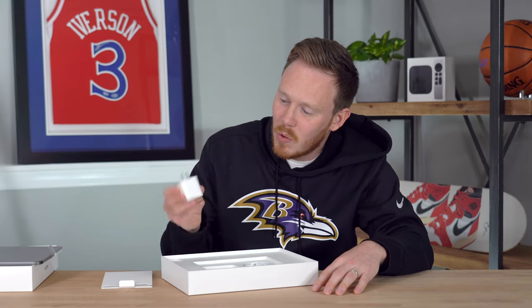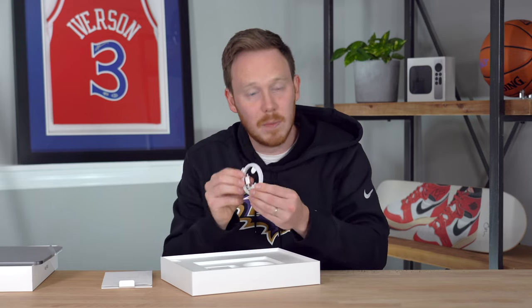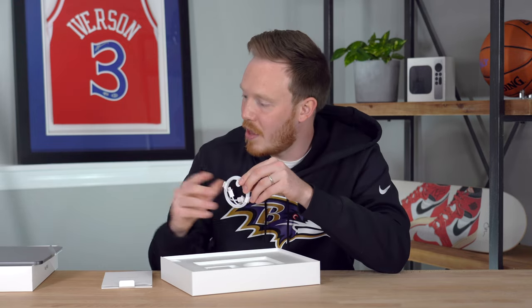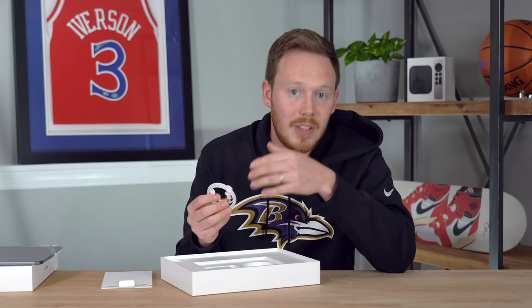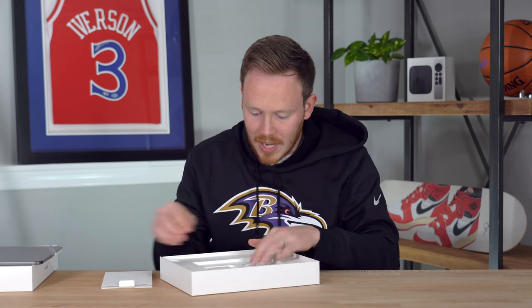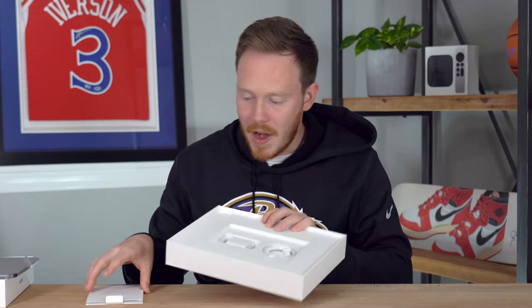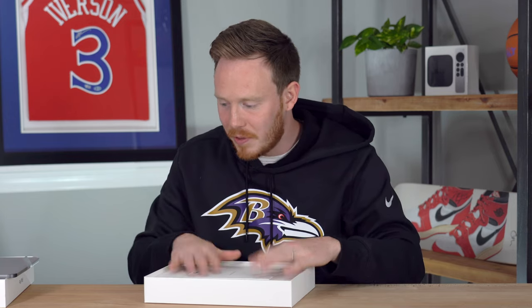So you've got your wall charging adapter right here — I believe this is the 20-watt one. And then you've also got your USB-C to USB-C cable. Something that's really cool about this brand new iPad is that apparently it's now not only USB-C, it's also Thunderbolt, which is really great, obviously, for displays. But that's what you get inside the box — pretty much standard fare when it comes to iPads. At least the iPads still include the charger, which is nice.